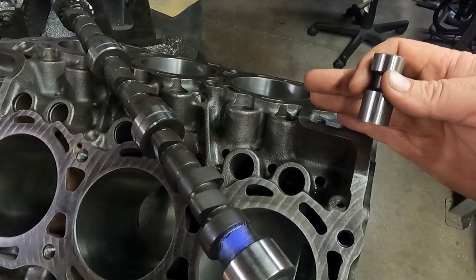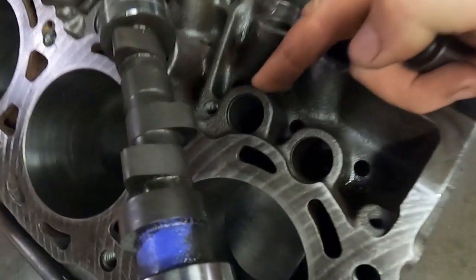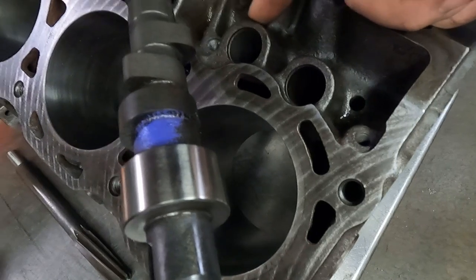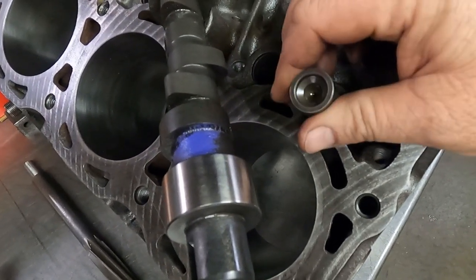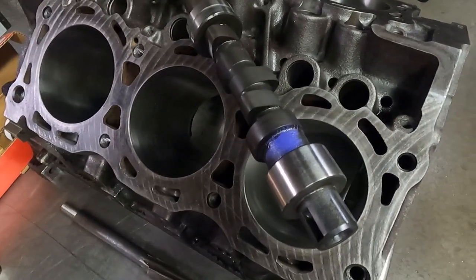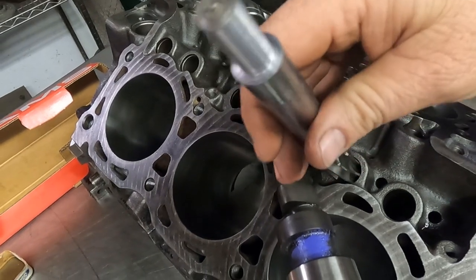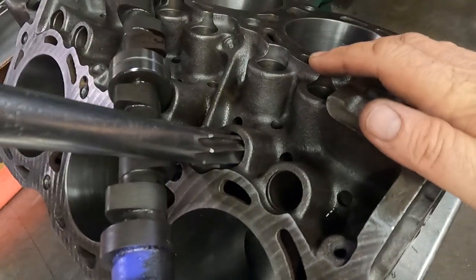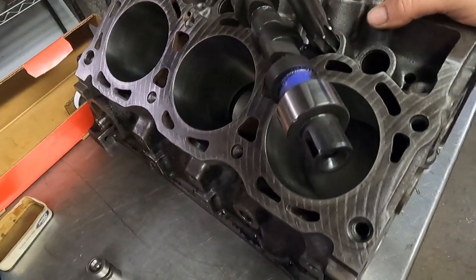Just because something was running, don't take it for granted. On this particular engine, one lifter bore — I think it would be the intake of number one cylinder — was really tight. All the other ones just dropped right in, no problem. I thought it was just a little burr at the top, but it was more than that. I actually had to get a reamer and ream this hole because a couple of lifters I grabbed were both tight in this hole and the others weren't.